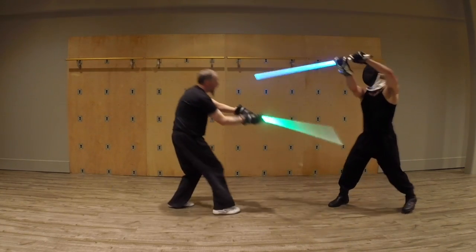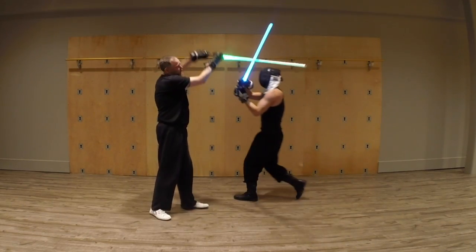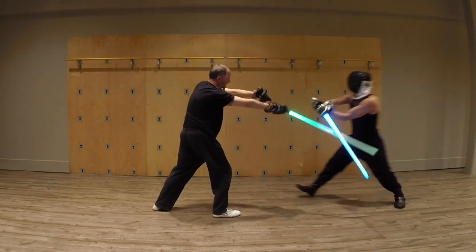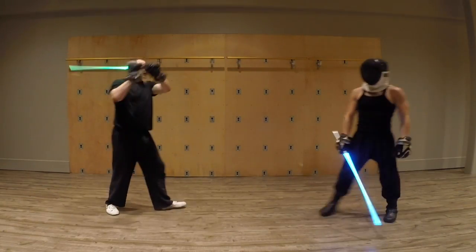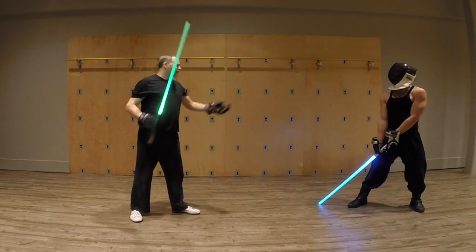If I'm here, I'm committed to that strike. If I'm coming with an overhead like this, that's what I'm going to be doing — I'm not going to be changing mid-strike. But people do that, and that's the problem.